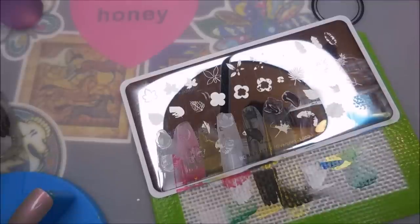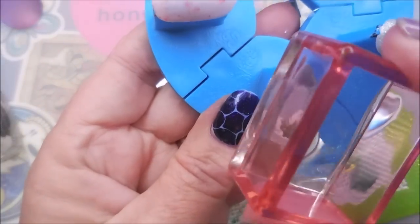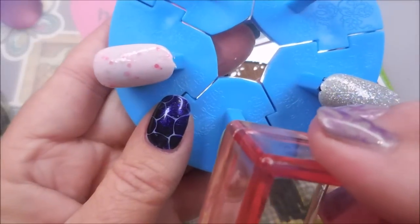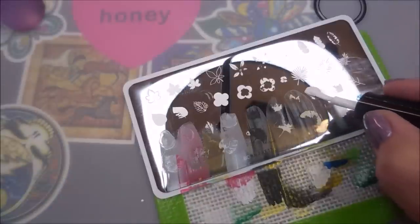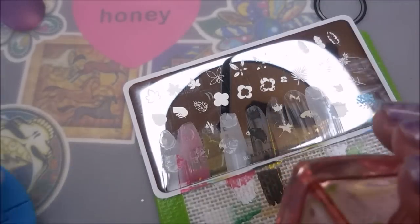I almost went too far — yeah, I need this little bitty one; I'm losing it! That's why when I swatch a plate like this I don't want to leave as much polish down on the other images, because it's easy to forget where you left off. I did have to clean one off because I had already covered it up with some polish. I will be showing them all at the end.